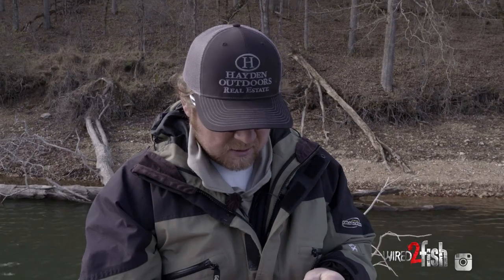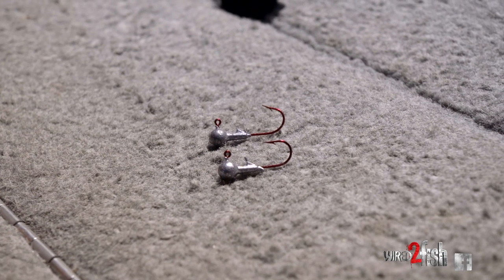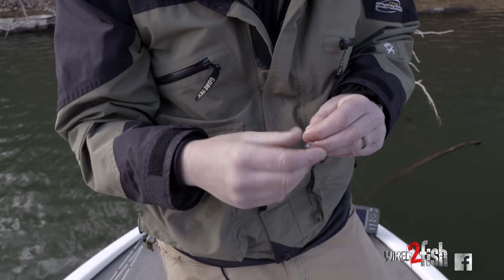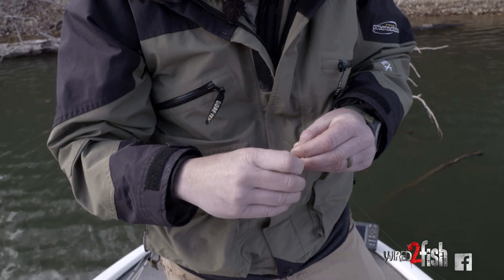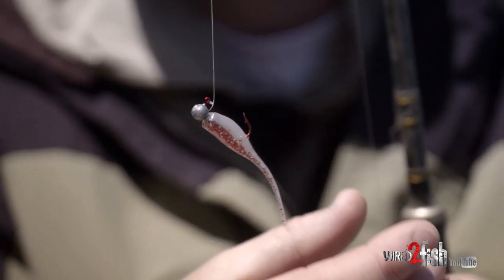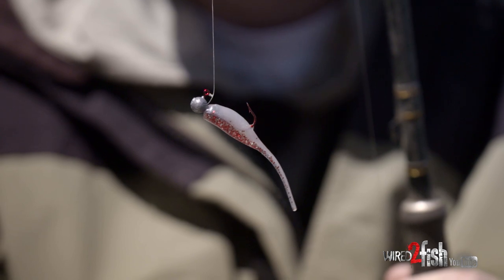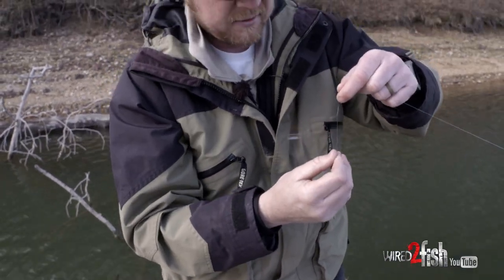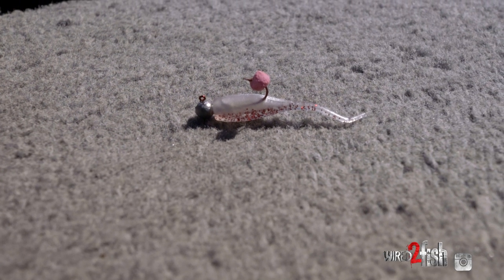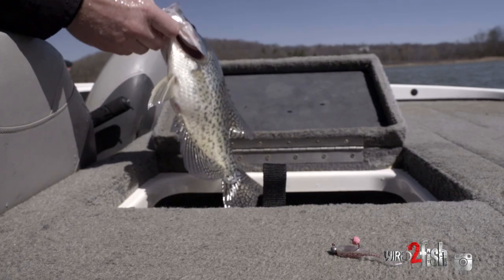I use a 1/16-ounce jig head that I pour myself. I like a round head with a little barb to keep my lure from falling off. I'm very passionate about this red hook — I think it's a huge key to getting crappie bites. You can get bites using anything, but that red hook is almost like a bloodline: they see that blood and it triggers a reaction. So just a gray lead head with a red hook and a pink crappie nibble — that's the bait I have the most confidence in.